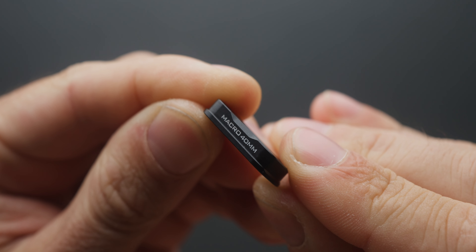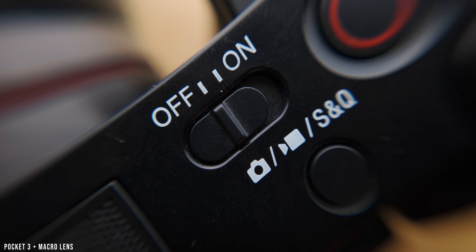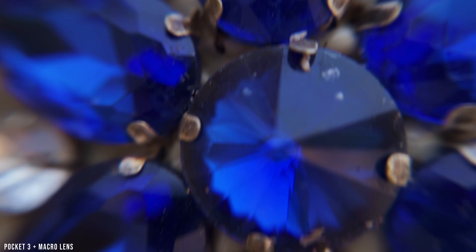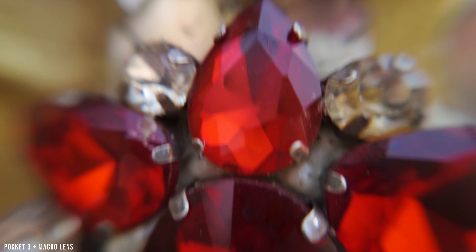Here are the new lenses for the Pocket 3 sent to me by Freewell for review. As of now, this package costs $130. It comes with a carrying case, 1.1x anamorphic lens, macro lens, wide-angle lens, and ND8, ND32, and ND128 filters. The build quality, as expected from Freewell, is fantastic — everything is built out of metal with high-quality scratch-resistant glass.